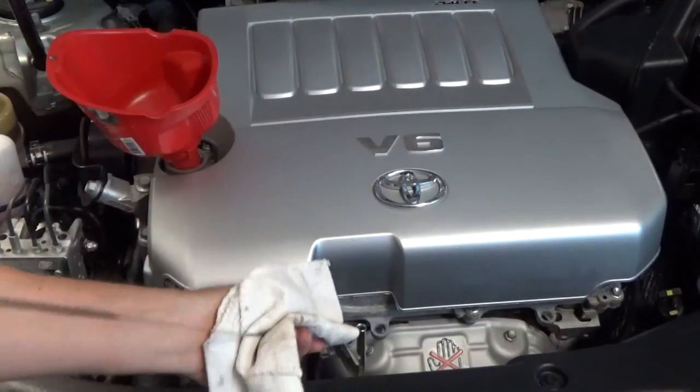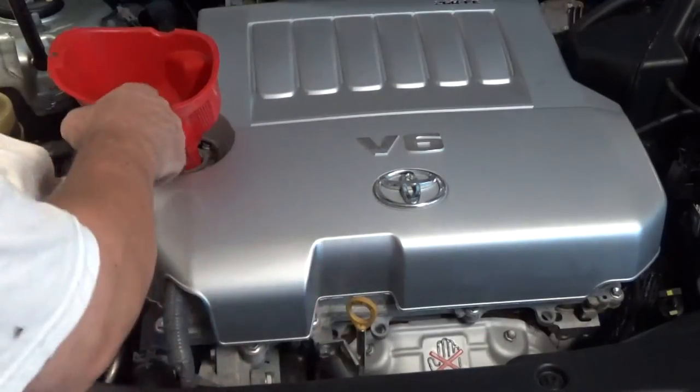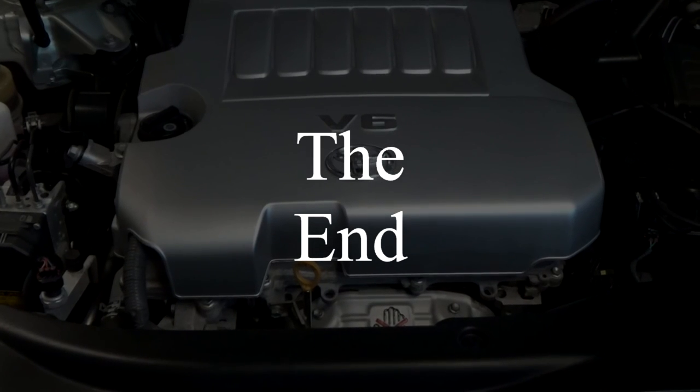The video is probably getting long. I need to wrap it up — I don't want to make this a huge long video. I appreciate your time. Thank you for watching.